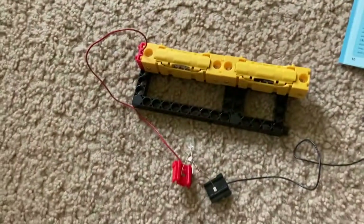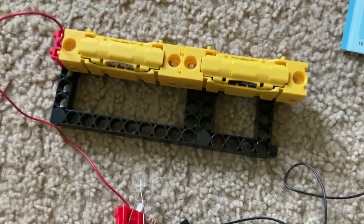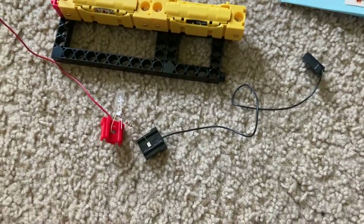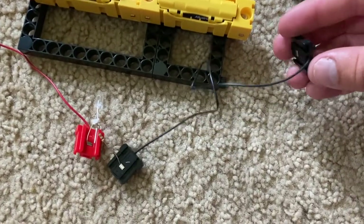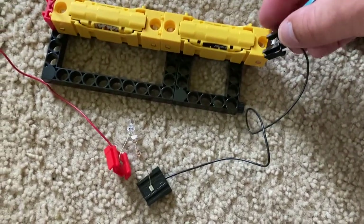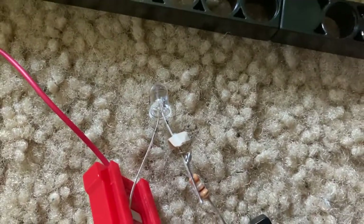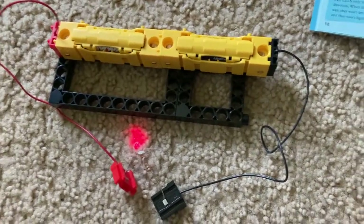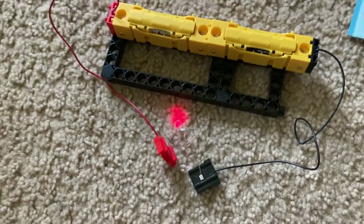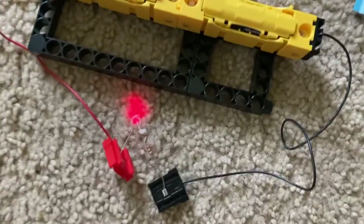Experiment six is called 'Lighting the Way.' I have both AA batteries connected together, and I am going to connect the black jumper wire. The LED glows — now there's enough voltage for it to work. That additional one and a half volts makes a big difference in powering the LED.